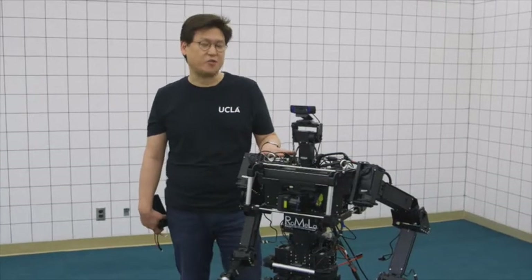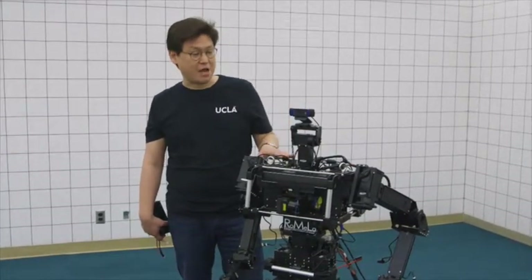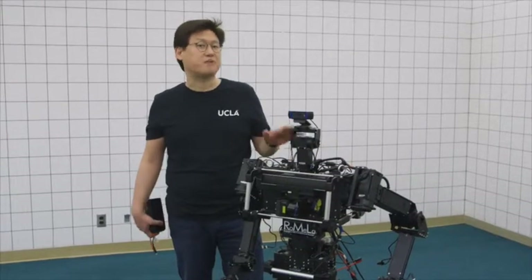This is Thor OP. We're designing it for disaster relief applications. It looks very similar to the robot from the movie Chappie. As a matter of fact, both use electric power.